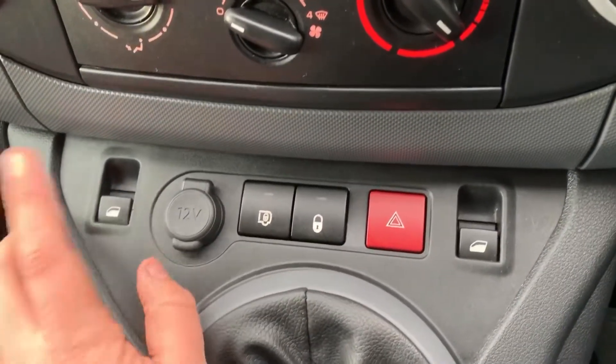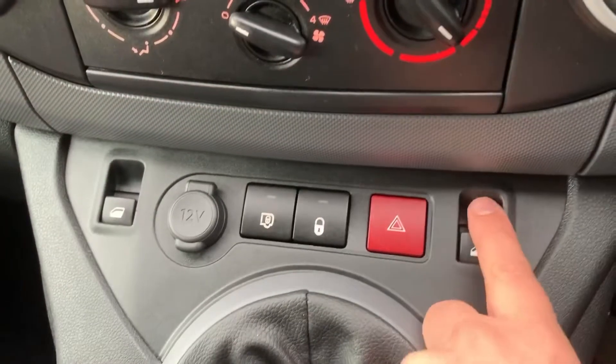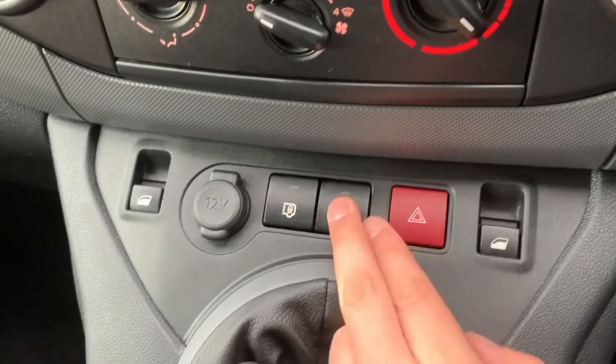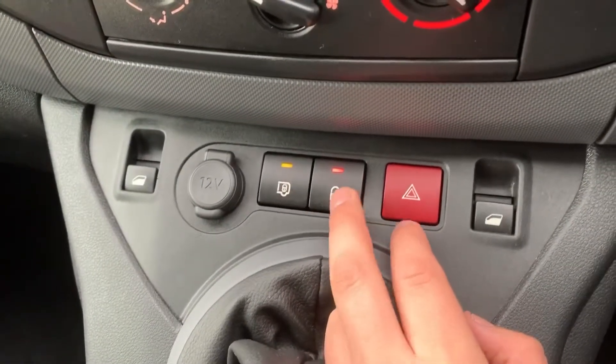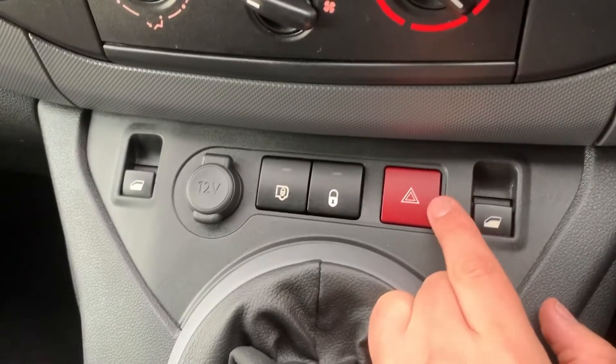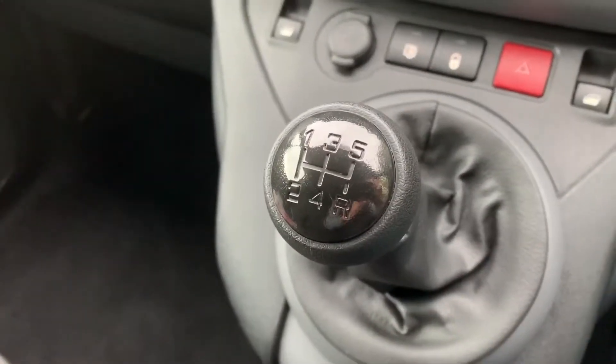Below that we have the electric passenger window, driver window, a 12-volt charging socket underneath that cap. We can lock the van doors from the outside, we have the hazard warning lights as well, and then a five-speed manual gearbox.